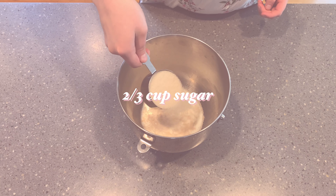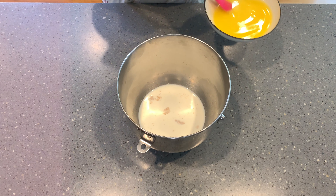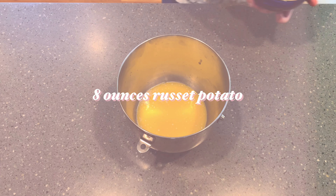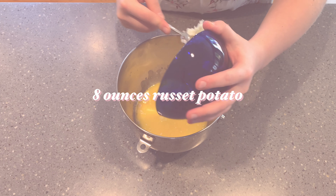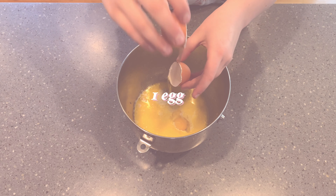Next, add in two thirds of a cup of sugar along with six tablespoons of melted butter. Then add in eight ounces of mashed russet potato — about two thirds of a cup — along with one egg.